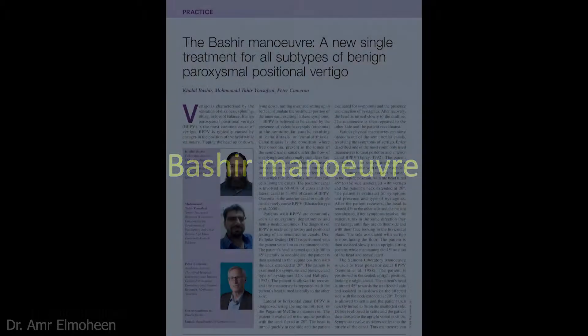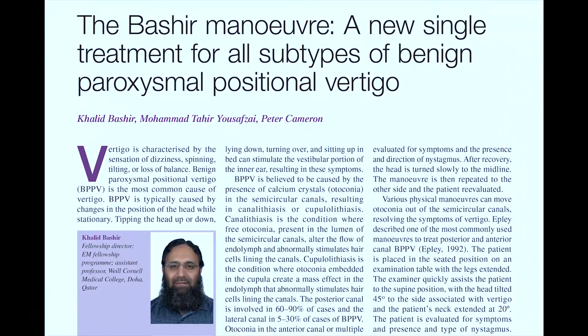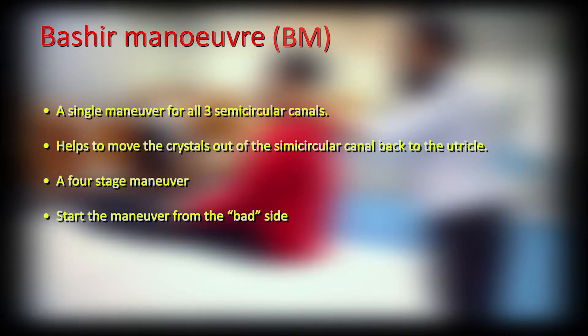Bashir Manoeuvre is a new single treatment for treating all subtypes of benign paroxysmal positional vertigo. This can be done at home, in the office, or in the clinic. Bashir Manoeuvre consists of four stages. In this video we are starting from the left hand side, as the Dix-Hallpike test was positive on the left hand side.